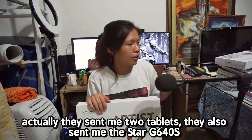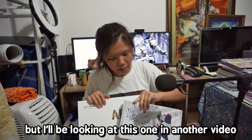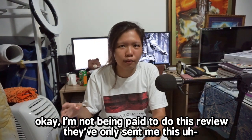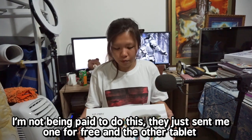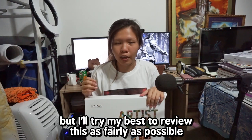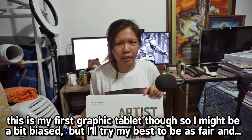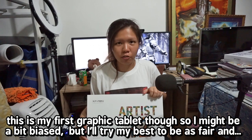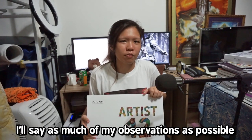Actually, they sent me two tablets. They also sent me the Star G640, but I'll be looking at that one in another video. I'm not being paid to do this review — they just sent me these for free. I'll try my best to review this as fairly as possible. This is my first graphic tablet so I might be a bit biased, but I'll try to share as many observations as possible.